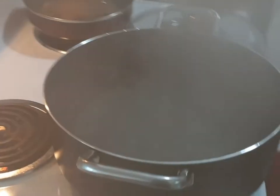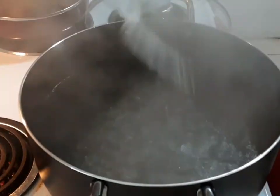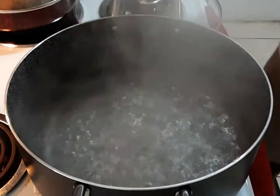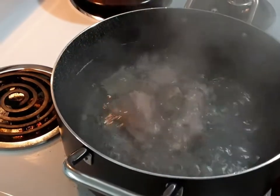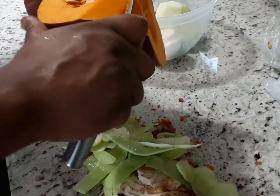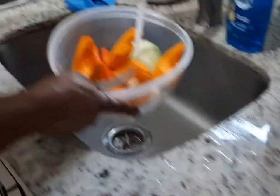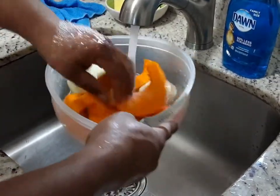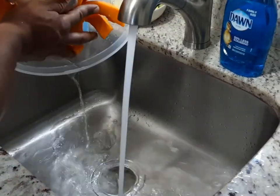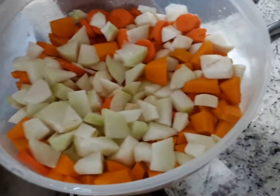So the pot has come to a boil, and what I'm going to do is just add a little bit of salt in the pot first thing, then just go in with the grouper head.